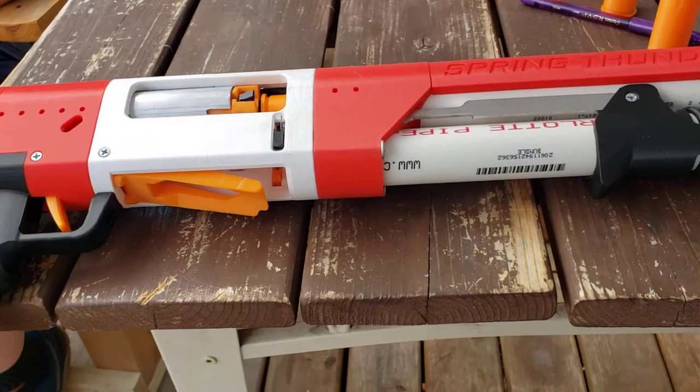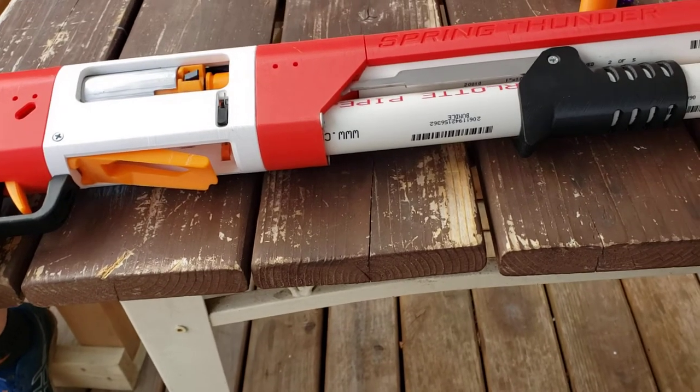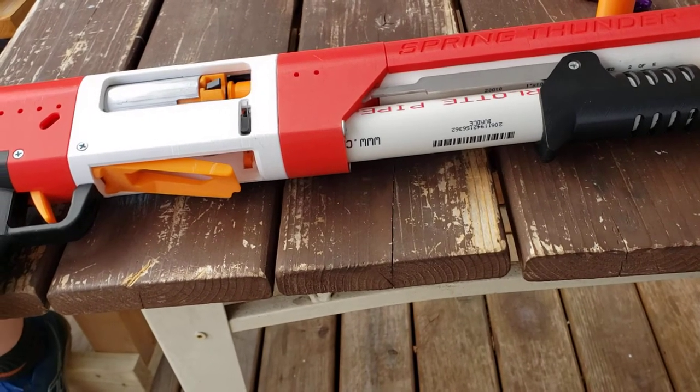Good morning, good afternoon, good evening, YouTube. Ryan Engelstad and Gabe Engelstad here speaking about one of our new acquisitions we got used.